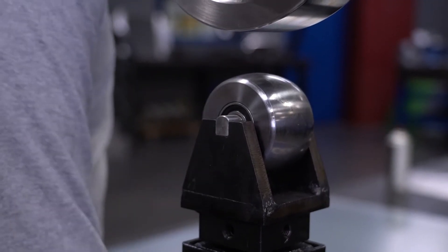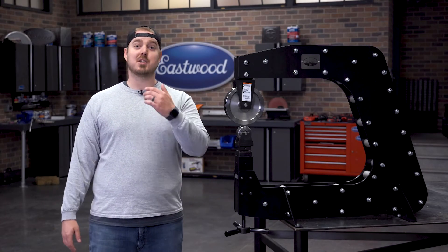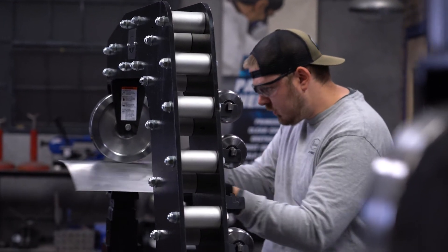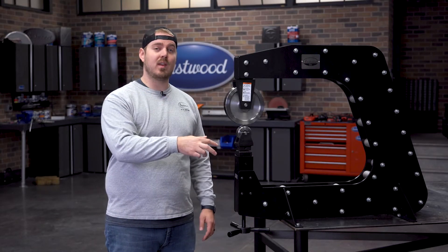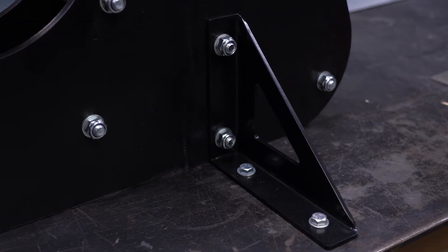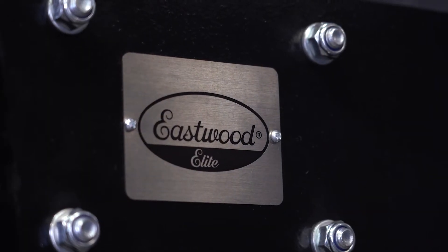Possibly the most important part of this English wheel is how beefy it is. Weighing in at over 300 pounds and constructed with super thick 10 millimeter steel, you're not going to see any flex in this thing like you would with a traditional DIY English wheel. When it comes time to mount this thing, we give you four feet with two pre-drilled holes in each foot, making sure that this will not go anywhere when you're rolling your metal. It's also finished in a nice black powder coat to protect it from corrosion for years to come.